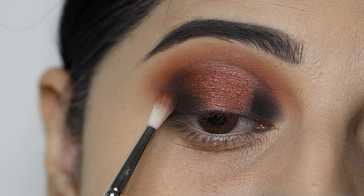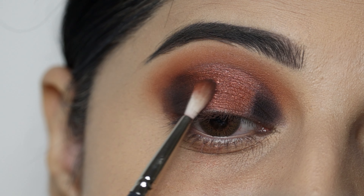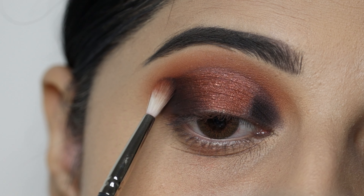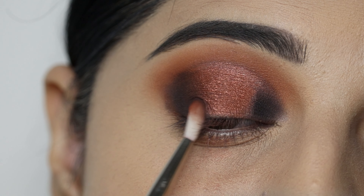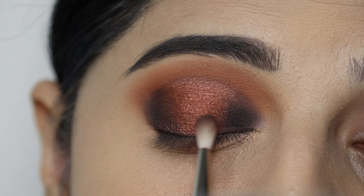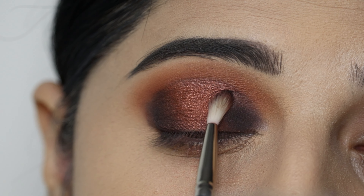Next, I will diffuse the black shade and blend the harsh edges. I will blend the outer edges and the crease, and also blend it on the inner part to create a beautiful, seamless transition. The eye makeup will look beautiful.